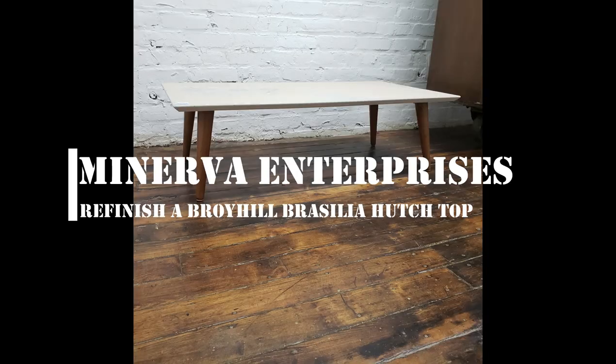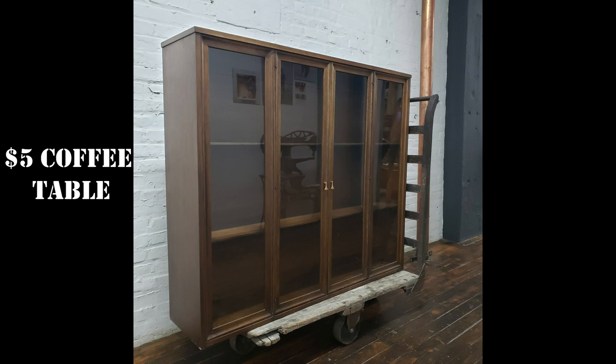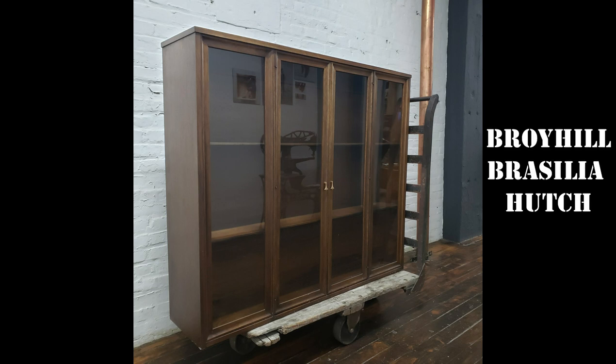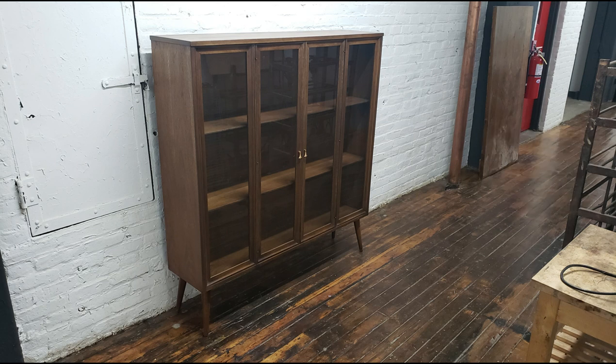Hey, check it out. I'm going to take this $5 coffee table and the top of a hutch from the Broyhill Priscilla line of furniture and combine them to make a curio cabinet.